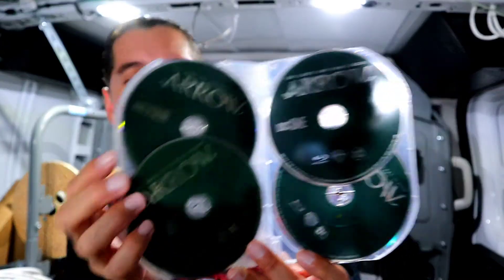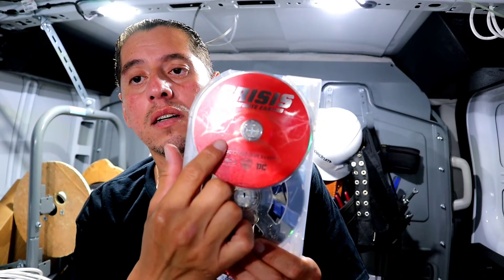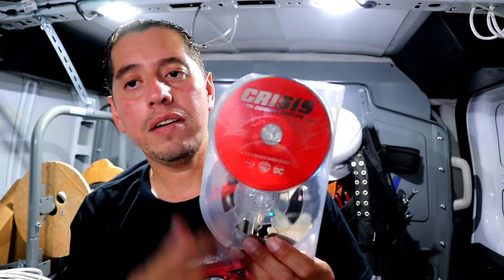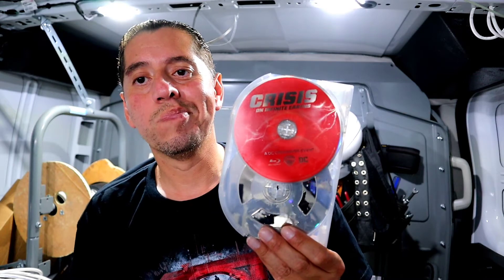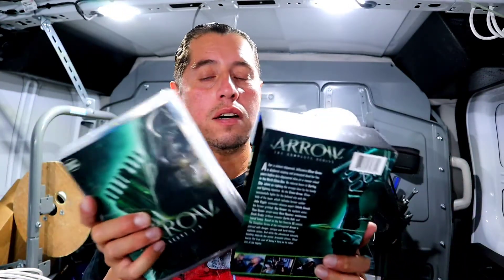They also included the Crisis on Infinite Earths crossover — I think I have like four of those. So that was Arrow: the complete series. It came out in 2012 and this was the whole reason why we got into the Arrowverse in the first place.